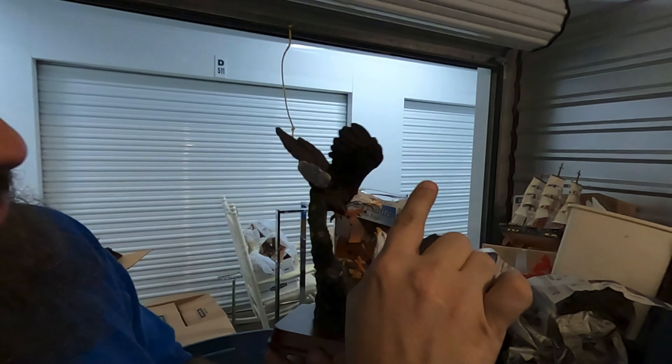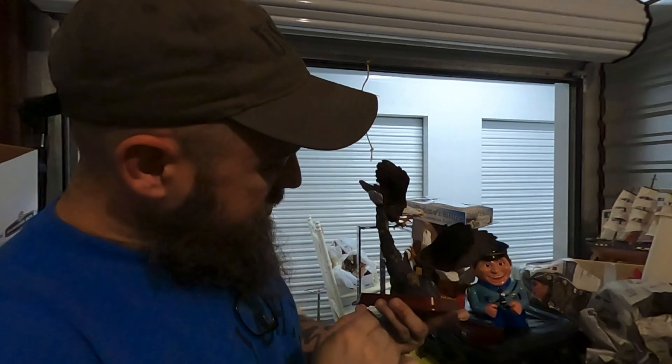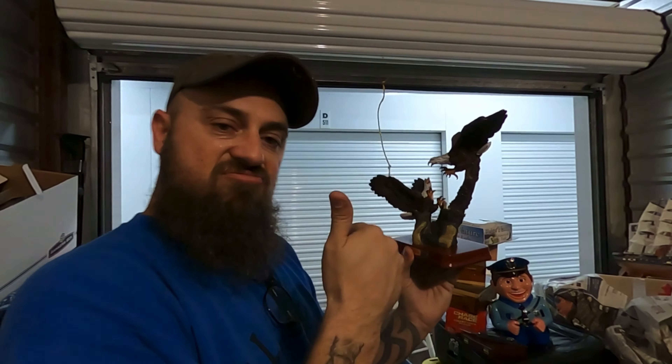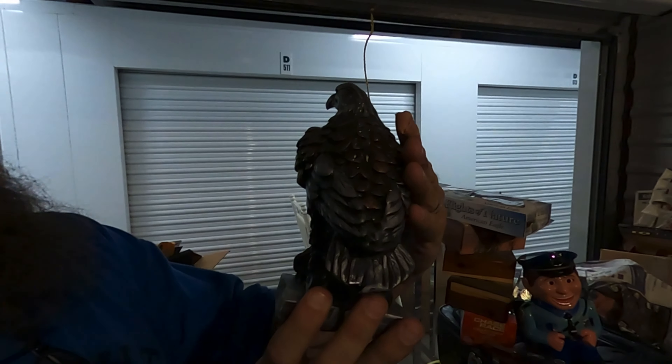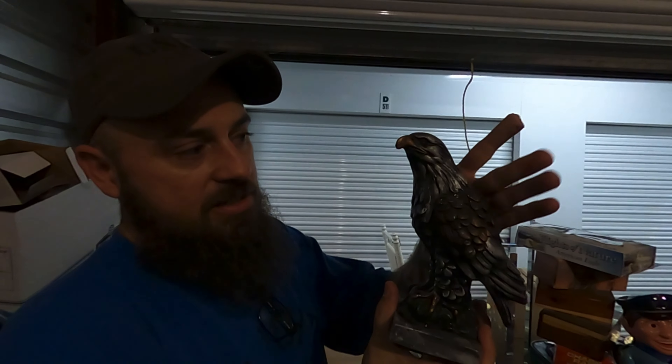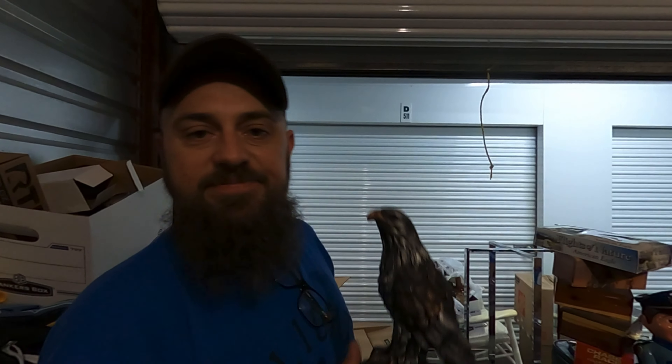All right, here's another one. Let's check his wings — his wings look good. Beaks there. Claws there. Looks good. This one looks a little older too. Oh, these are so cool. I like that one. Look at that — that's some kind of cast, but it's painted.